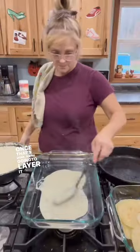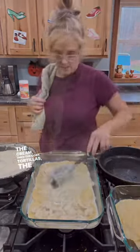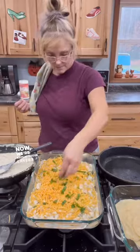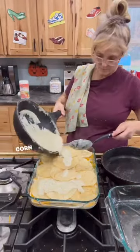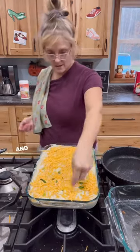Once that's done, layer it first with some of the cream, then the corn tortillas, the chicken, shredded cheddar cheese, and green onions. Repeat those layers and then top it off with the corn tortillas, some of the cream, shredded cheddar cheese, and green onions.